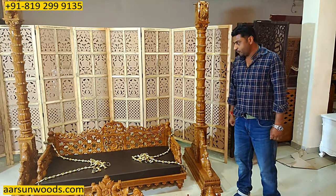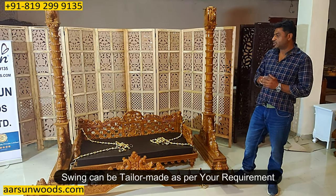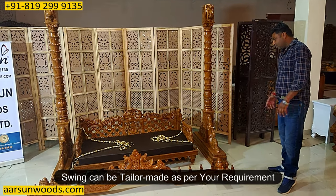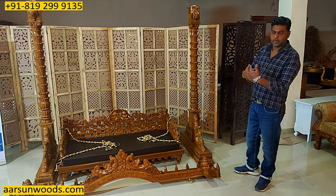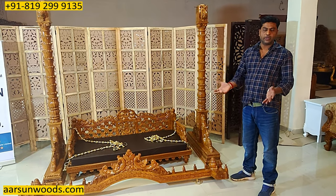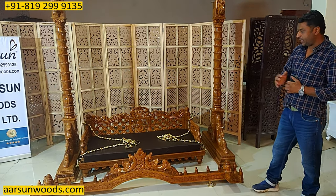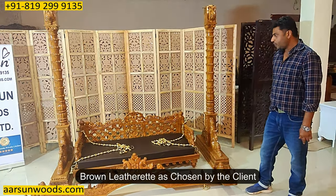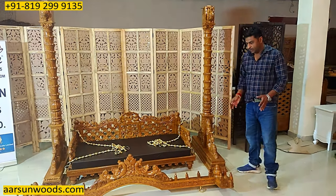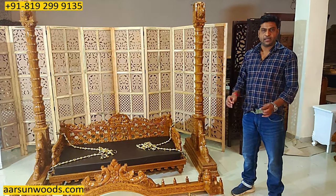If you want something more or less heavy than this, or don't want the animal figures, that can also be done — we can remove the animal figures and give you the design part instead. A lot of our Middle East clients don't want animal figures, so we do that for them regularly. Any changes in colors or the seat part can also be done — it currently has a brown leatherette as the client wanted, and this one is going to Jabalpur.